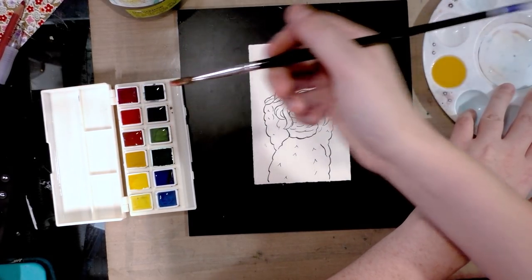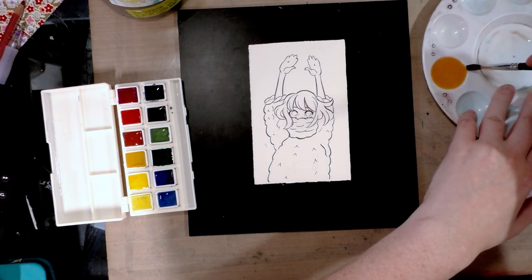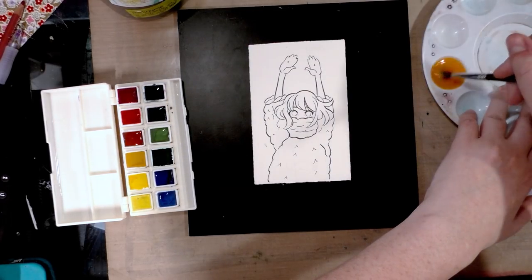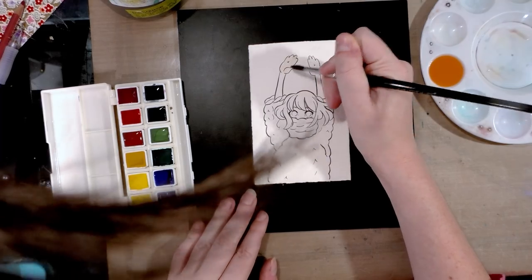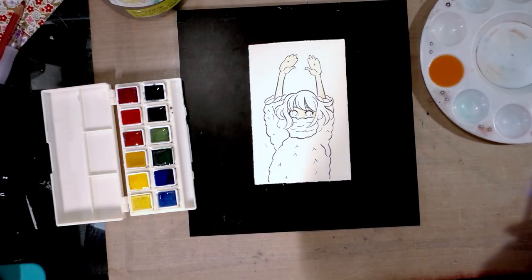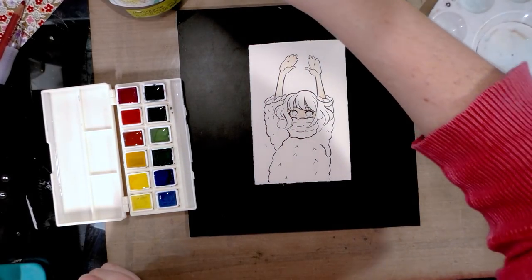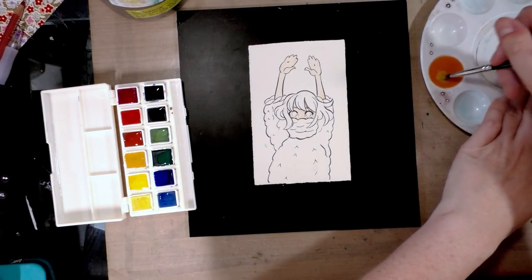For step one, we're going to mix some yellow ochre with some scarlet red. I don't want too much scarlet red — just enough to get a skin tone. That is a little bit too light, so I'm going to let that dry and mix it darker.